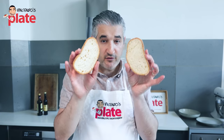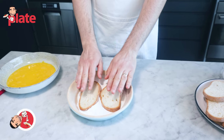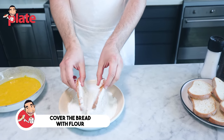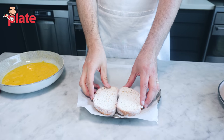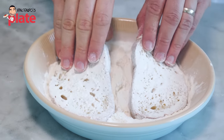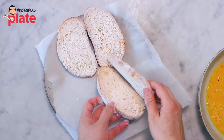Feel free to remove the crust — I like it, it's more rustic and it's delicious. We're going to put the mozzarella slices and then just put flour on the bread. Remove the excess flour and rest it on the paper. Do both sides, remove the excess flour, and rest it.